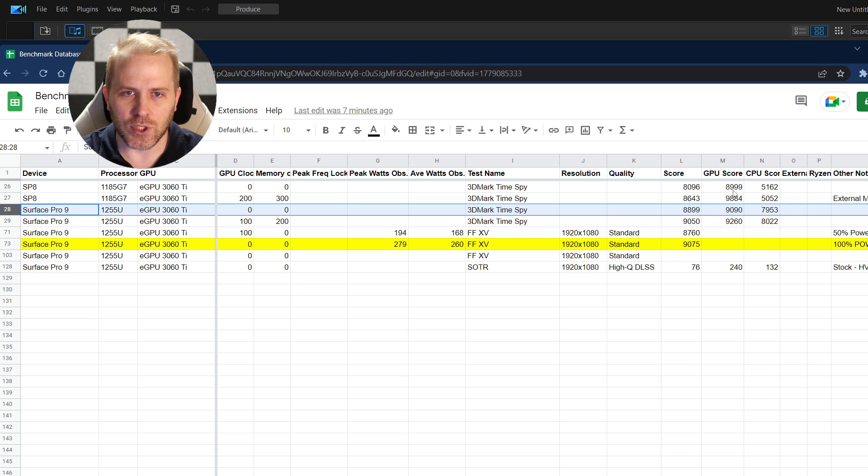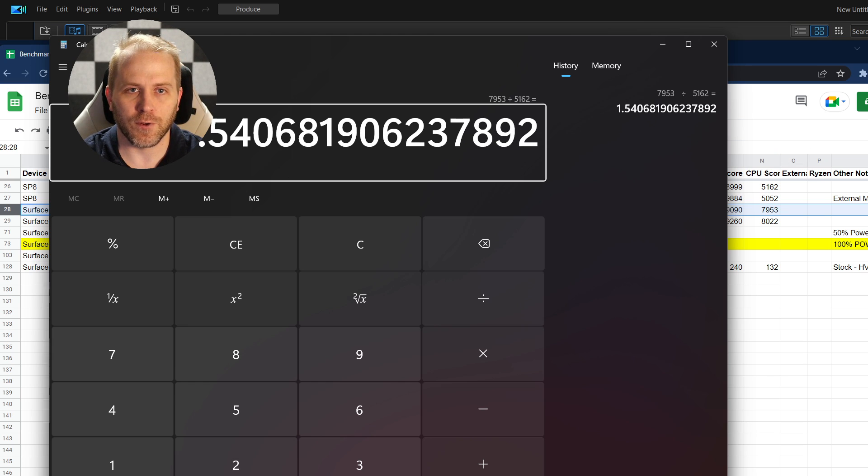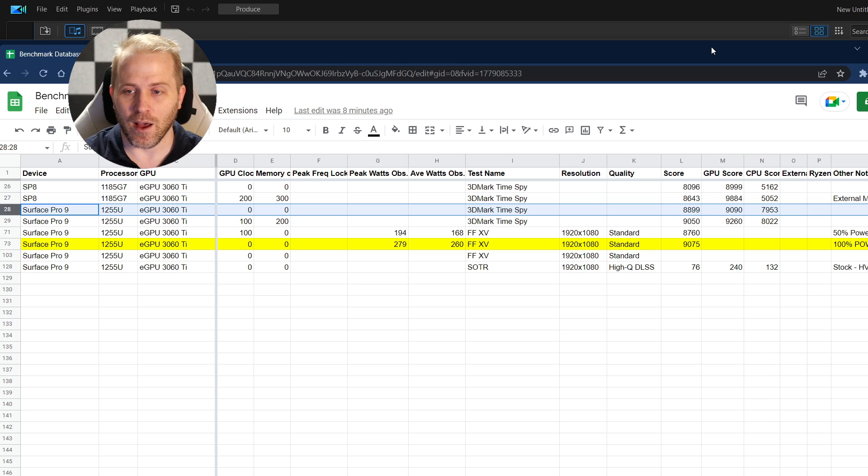If we analyze that a little further, the GPU score didn't really improve much. Where we really saw the gains is in the CPU score. This falls right along with the fact that we've got 10 cores instead of a quad core, and it's Alder Lake and quite a bit faster. Looking at the performance increase between Surface Pro 8 and Surface Pro 9 when the CPU is heavily involved in those graphics, we went from 5162 to 7953 — that's a full 54% improvement when you're heavily limited by the CPU itself.